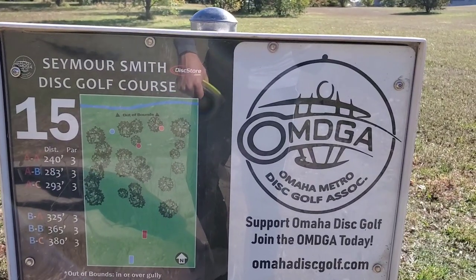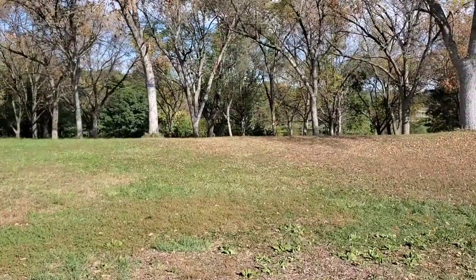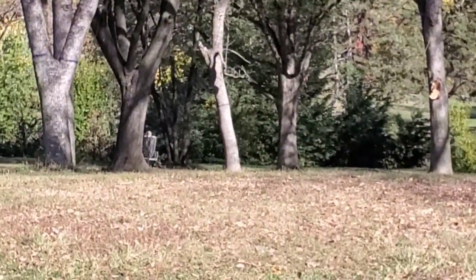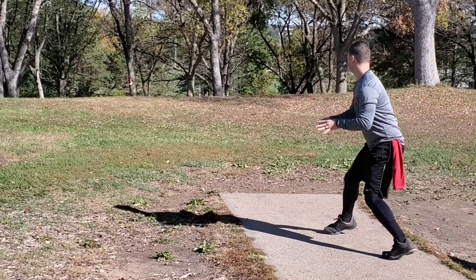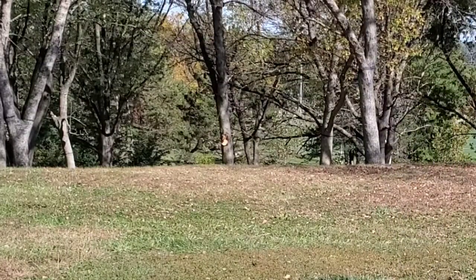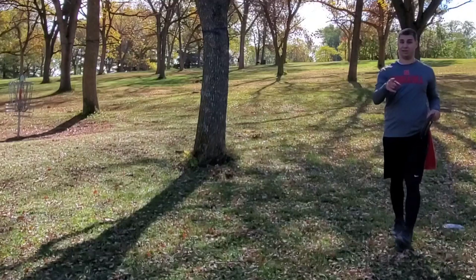Alright, hole fifteen is 240 feet. From the tee pad it's a slightly blind shot — I wasn't sure if you could see it over the crest of the hill, but yes, there it is. Pretty straight and then just a little finish to the left. It looks like we're just outside the circle — I'm gonna try to jump putt. Have you watched my jump putt video yet?